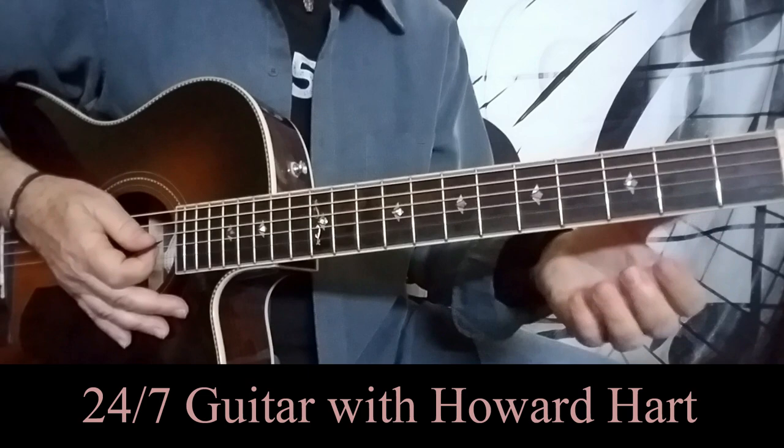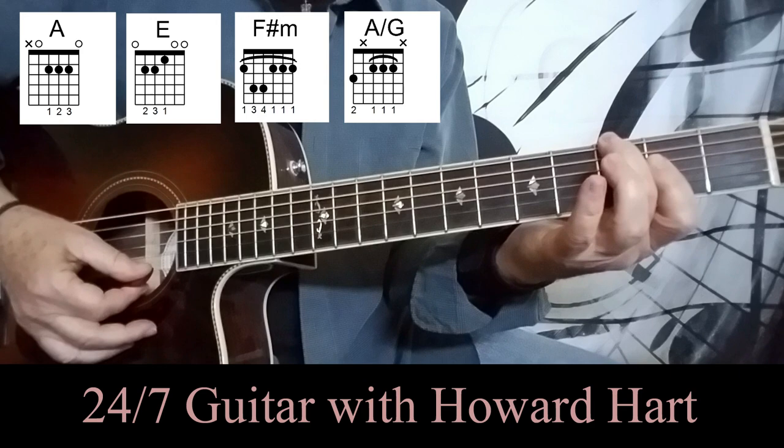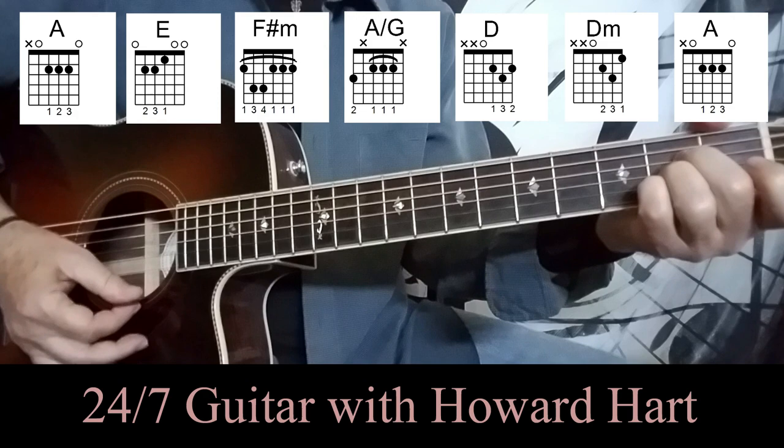Then we move to the verse of the song, and the chords being used here are A, E major, F sharp minor, and an A chord with a G in the bass — which is very interesting. And then we've got a D, a D minor, and back to A.